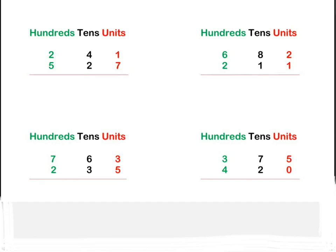Okay, so I assume you've done your work. Now let's have a look at your answers. We always start with units, so in our first sum: one plus seven is eight. Then we move on to the tens.